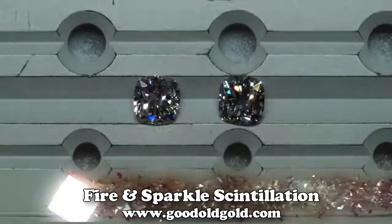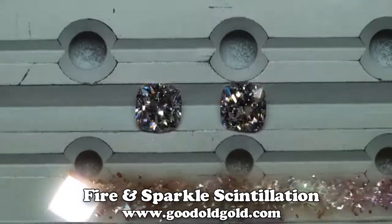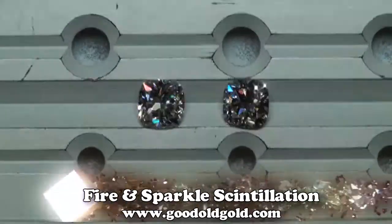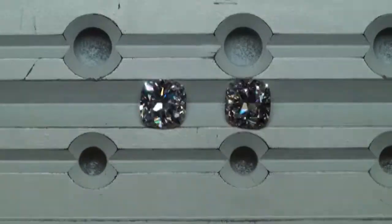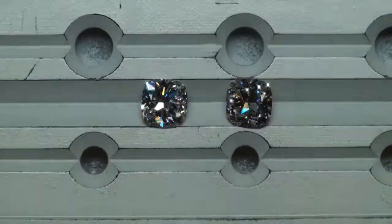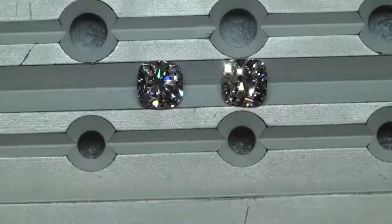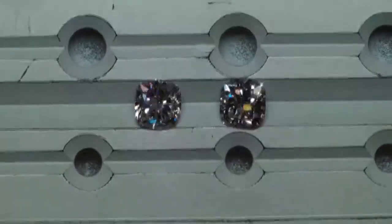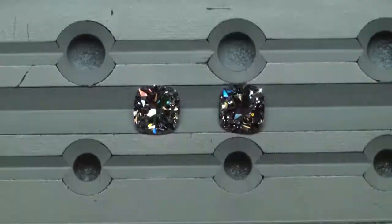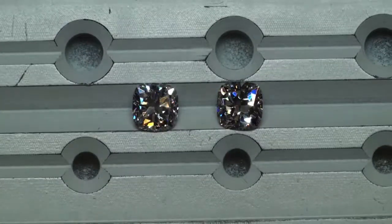In the spotlighting, I do have a slight preference towards one. But I tell you, you can't go wrong in either case here. Both of these stones are putting off really nice fire for cushion cut, but this should help you decide.